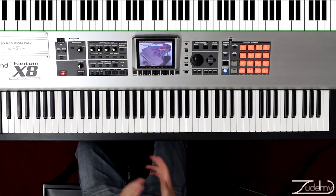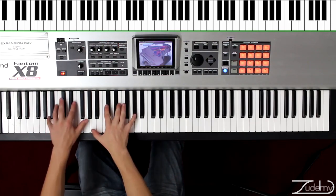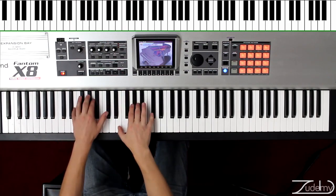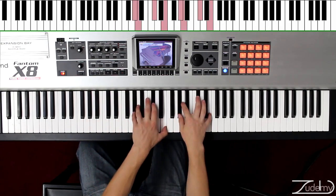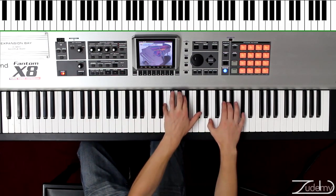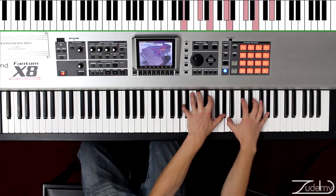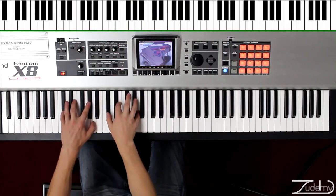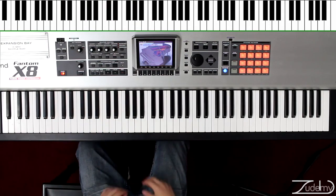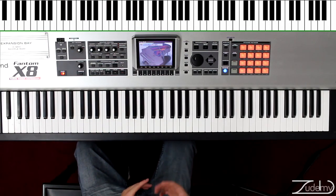Excellent. Once you can play that with one octave with both hands, now we're going to go 25 times, four octaves. That was the first exercise of this video.